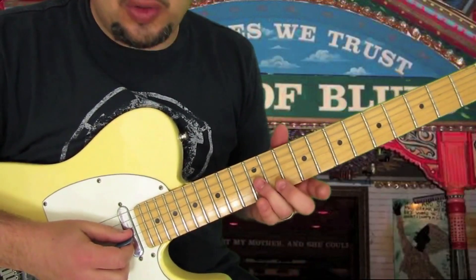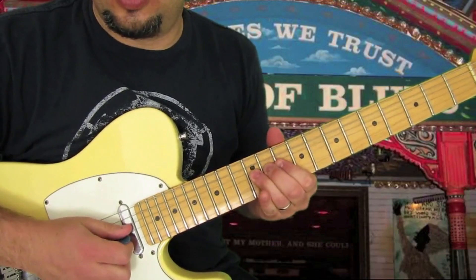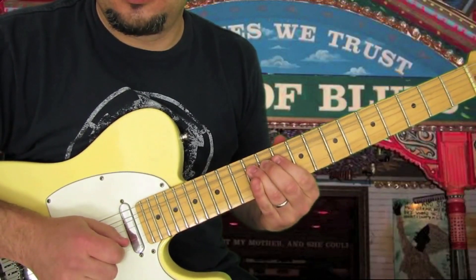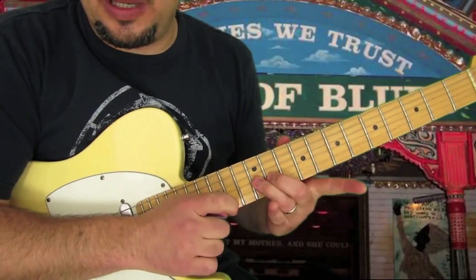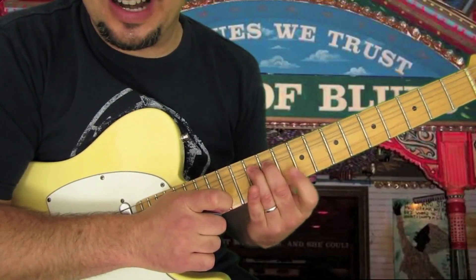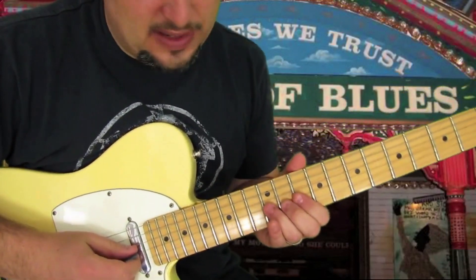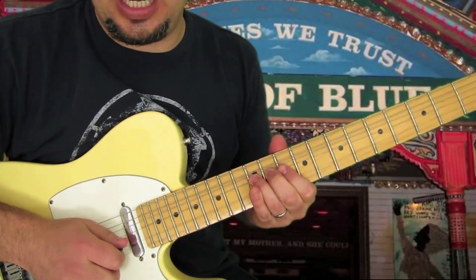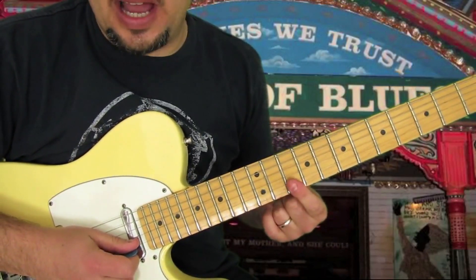We're going to do a 12th fret G string bend — a whole step bend. You can focus on these two fingers being the strength for the bend, because we're going to use our index finger to go over to the B and the high E. So we've got a 12th fret bend on the G, then 10th fret B, 10th fret high E.